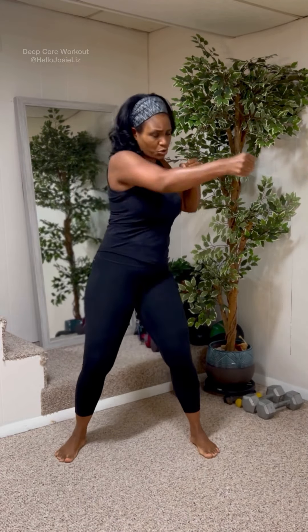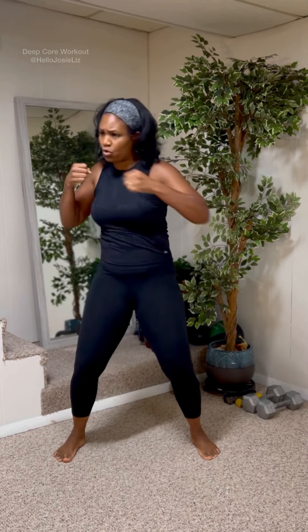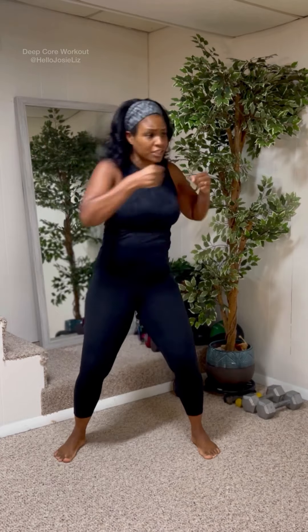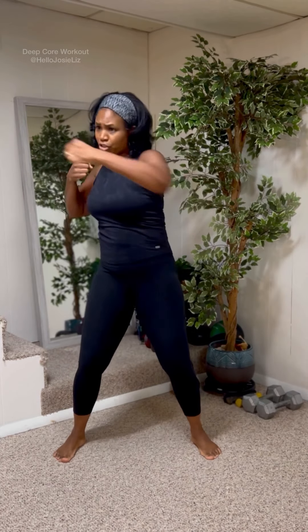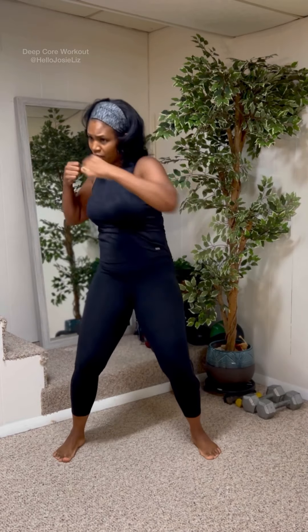We're gonna do a little twist. Twist and punch. Keep your chest up. It's your core, it's your abs that are doing the twisting. Everything is initiating from that core. You're not reaching — you're staying nice and upright. Go. Punch, punch. Good work.